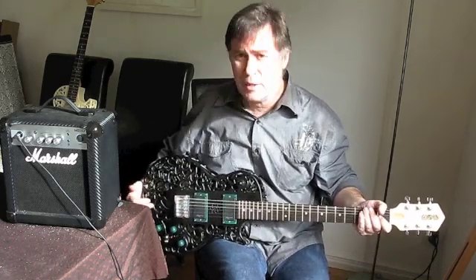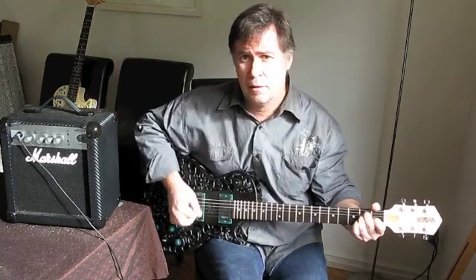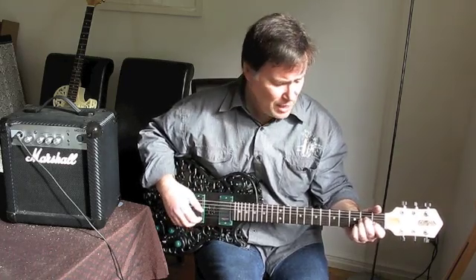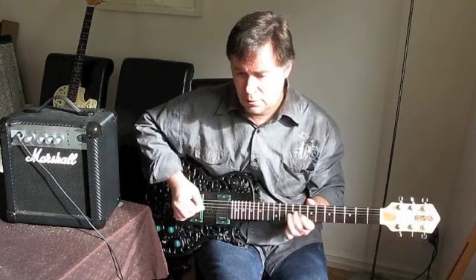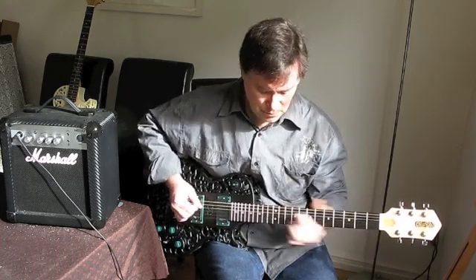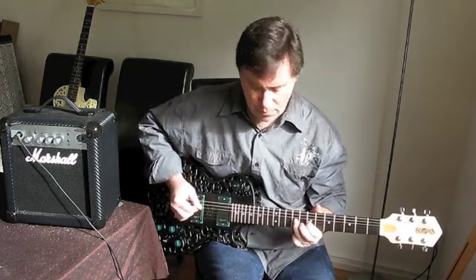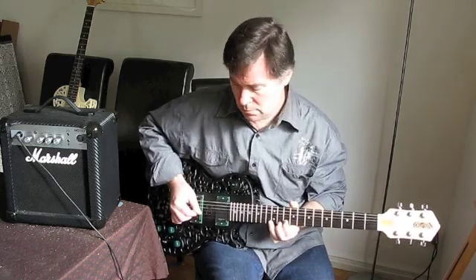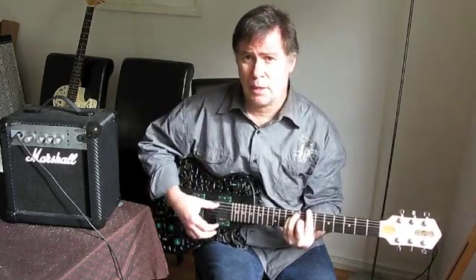We're now doing the second test — the 3D printed guitar with the Lancaster pickups. The amp is still exactly the same, it hasn't been touched, so we just plug straight in. One thing you notice straight away is the brighter tone. The brighter tone comes from both the clean sound from the active pickups and of course from the ebony fretboard giving us a slightly brighter tone. That's bridge position — really nice and treble-y.